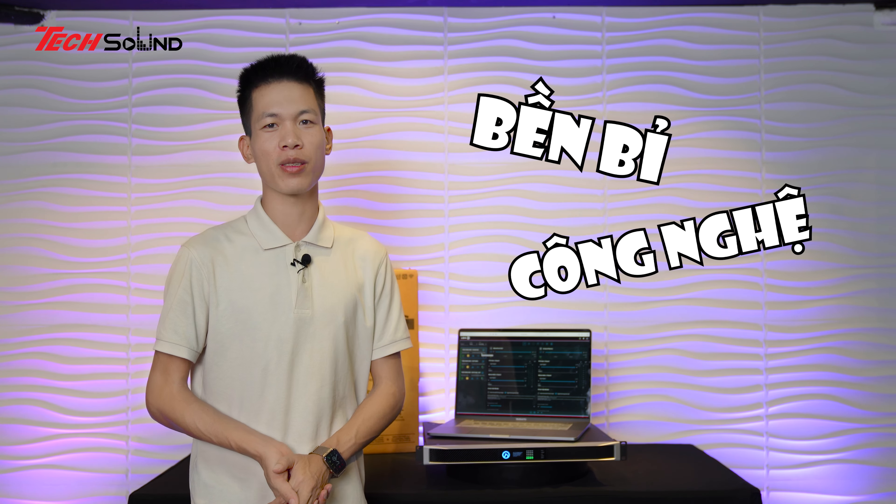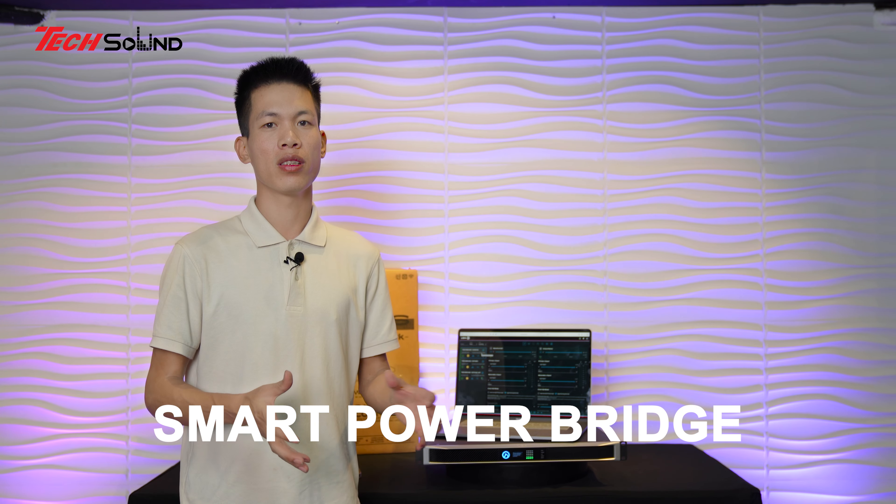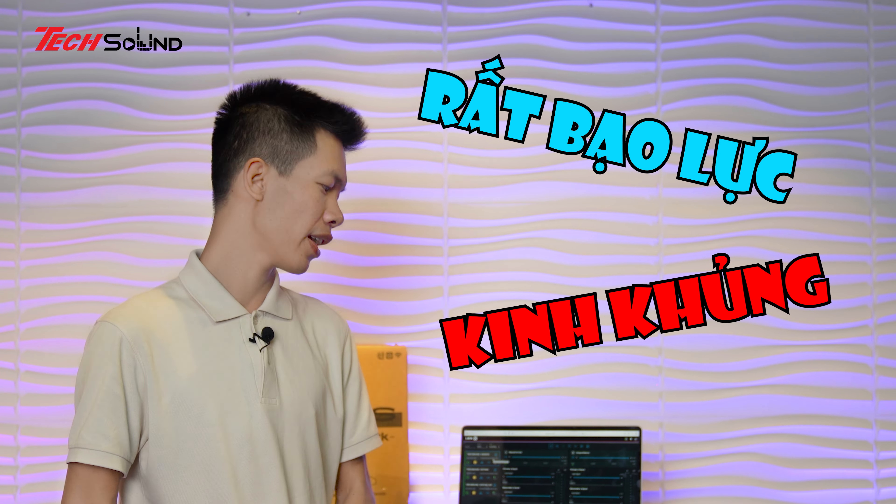Hôm nay em sẽ tập trung giới thiệu về công năng của sản phẩm này, làm sao cho các bác hình dung và ứng dụng phù hợp nhất. Trước mặt các bác đây là một chiếc Amplifier - nếu nhìn như thế này chúng ta sẽ không thấy bất cứ núm vặn nào cả. Đây là chiếc Amplifier được nghiên cứu, phát triển và thiết kế tại Mỹ (USA), được sản xuất tại Costa Rica - tức là tại Trung Mỹ. Sản phẩm có xuất xứ rõ ràng, đến từ Mỹ nên rất xịn sò về công nghệ.